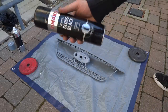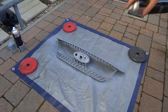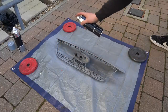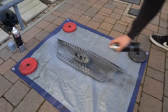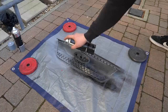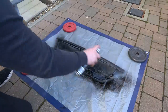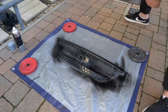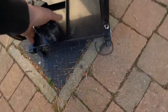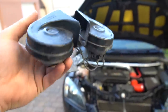Alright guys, this is where it gets exciting — gloss black. It's time to make this look sexy. Hoping for the best — let's go with the first layer. Now I have actually had a little bit of a brainwave. I do have some red Hella horn covers — or some Hella horns — on the way.